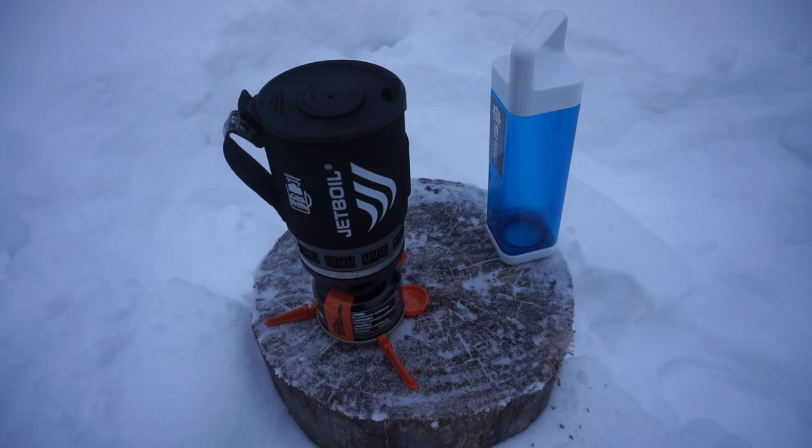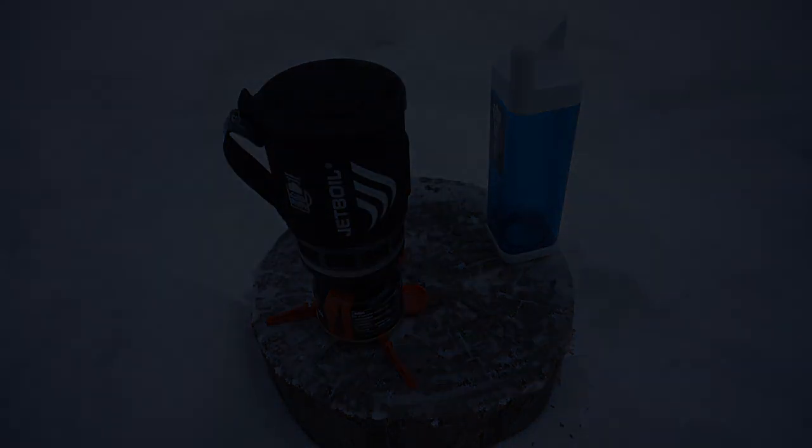That is all I have to say about the Jetboil Zip 0.8 liter. It's a nice setup and I would highly encourage checking them out. You can get into these for right around $75 to $80, so pretty affordable — not too bad all things considered. Okay guys, that's all I have for now. As always, God bless and I'm out.